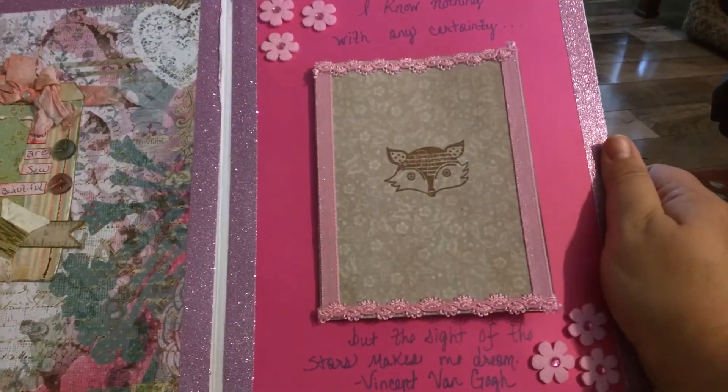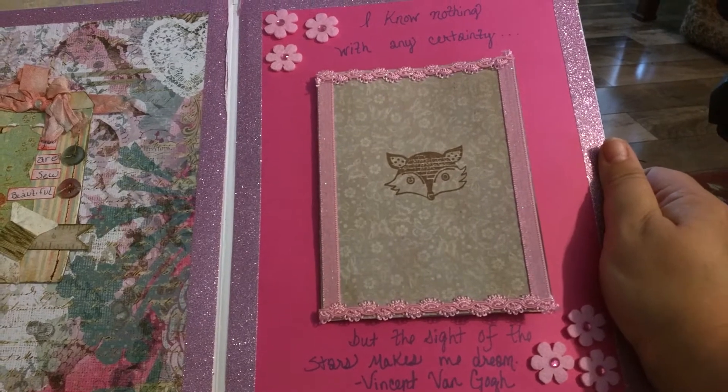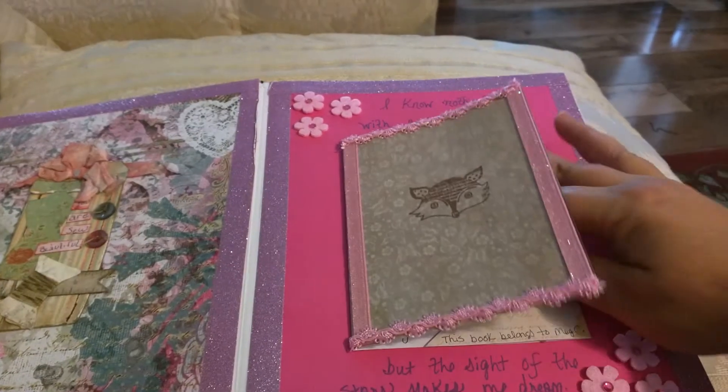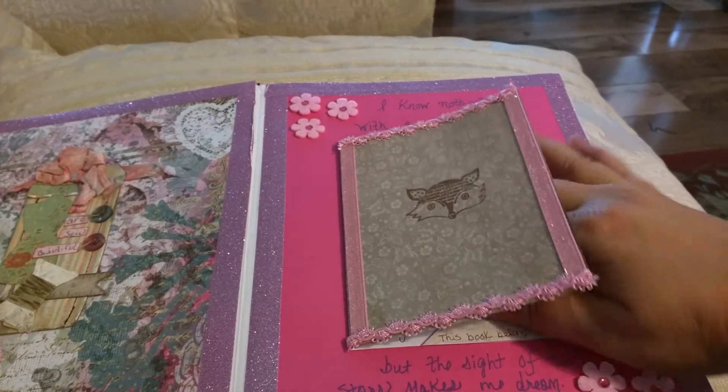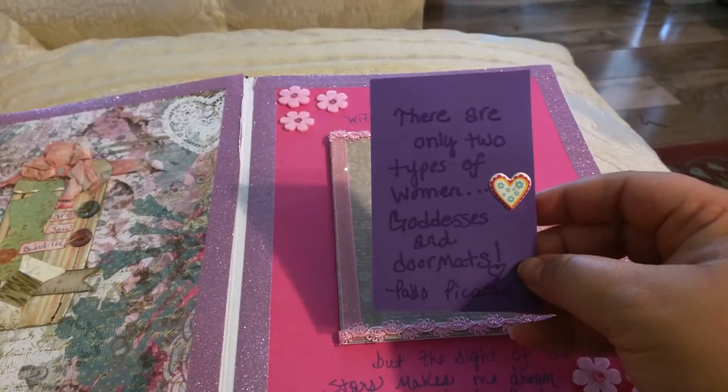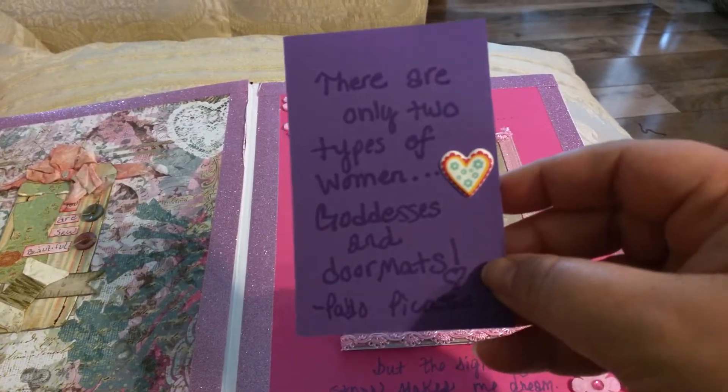'but the sight of the stars makes me dream.' I've got a little place to journal which has really private stuff so I'm not going to open that, but I have this little thing stuck in it — it has one of those little corners you can put stuff in.